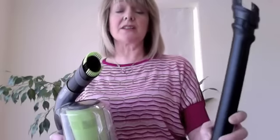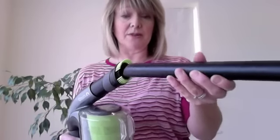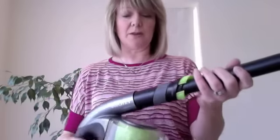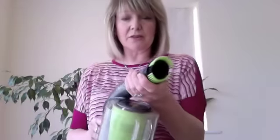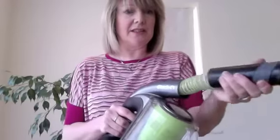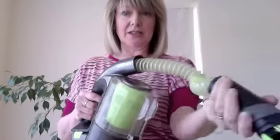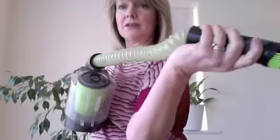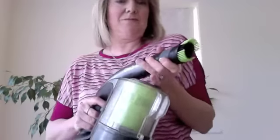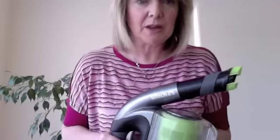You also receive this extension tube. This doesn't come in the box when you buy the G-Tech, but there's a card inside and one phone call gets it sent straight in the post to you. This means you can actually walk along the floor and vacuum without having to stoop over. For hard-to-reach corners — like the back of a shelf — a little twist gives you an 18 centimetre extension tube that lets you go around all corners, up, down, and all around.